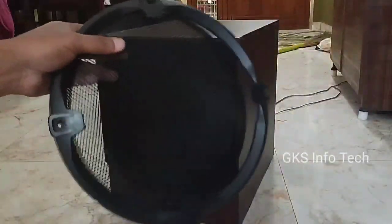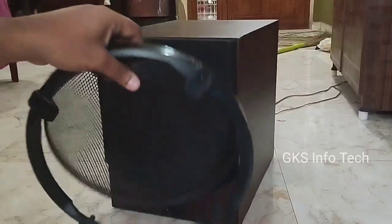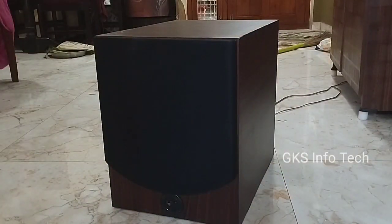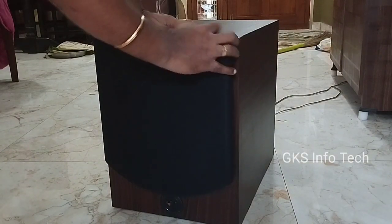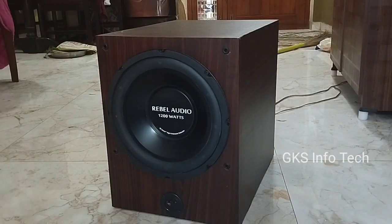We will take this subwoofer box to tighten the box. This is a 12 inch Ripple Audio. In our video, we have called my subwoofer. I use this. My Rebel Audio is 1200 watts. I use this as dual voice.